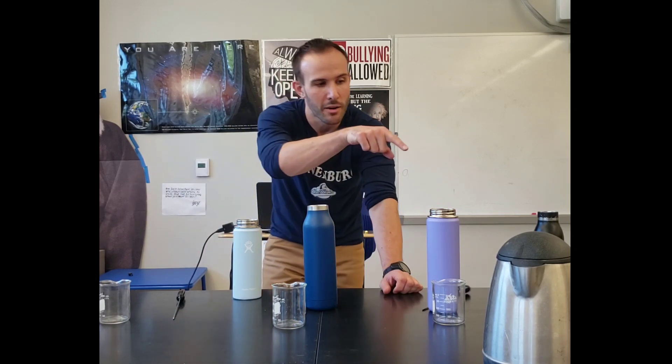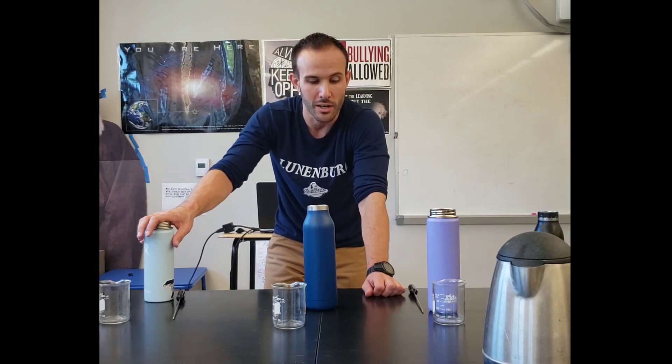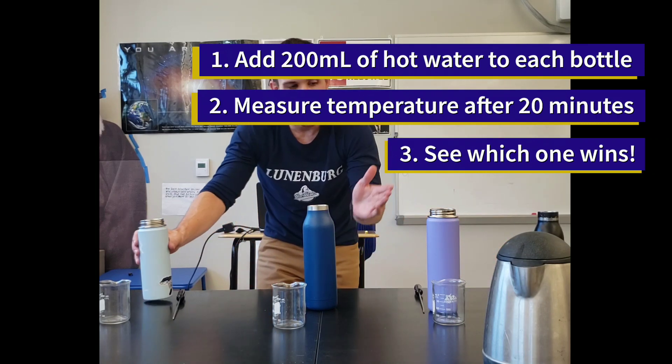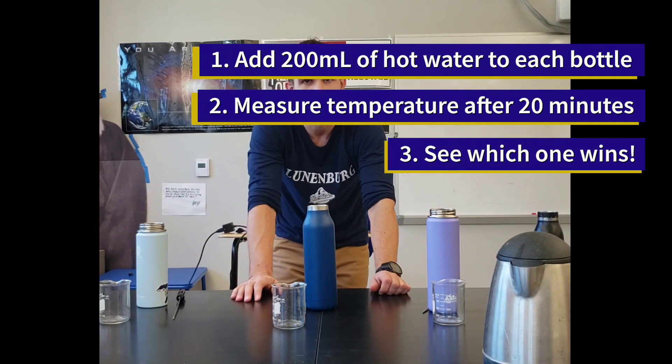The way we're going to test it is we're going to pour the same amount of hot water into each one of these containers, and we're going to see which one stays hot the longest. We're going to get a real-time readout of temperature. All of these are about the same size, so I think this is a pretty fair test.